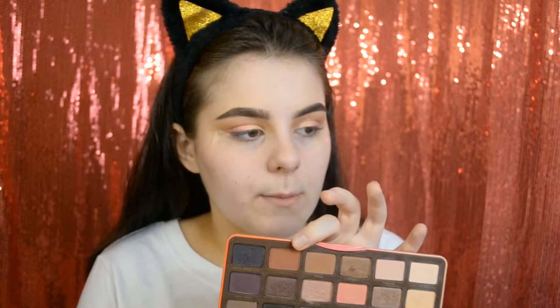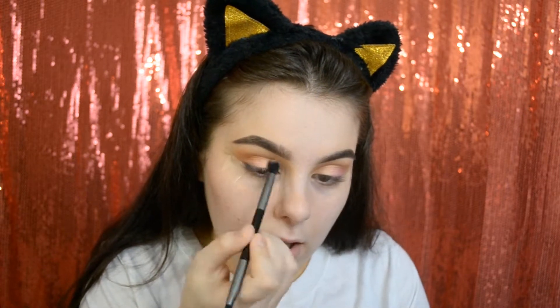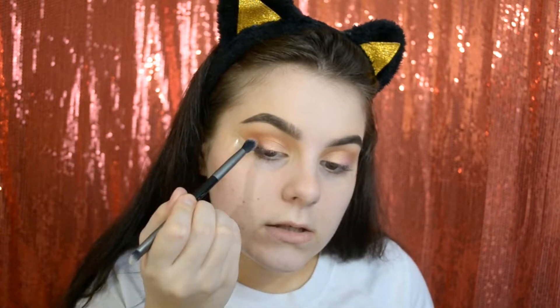I'm going to grab the Sweet Peach palette and grab the color called Summer Yum on a small fluffy brush. I'm going to go into the outer corner of the eye on the lid and crease, and softly blend that into the crease so the color in the crease is a little darker. Then I'll reapply that pinky shade we put on the outer part since this color might cover it. I'll blend everything so there are no harsh edges.